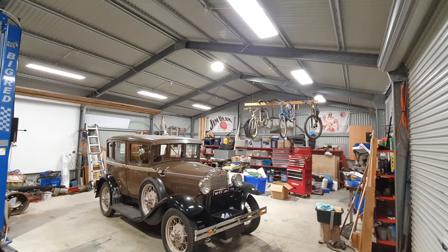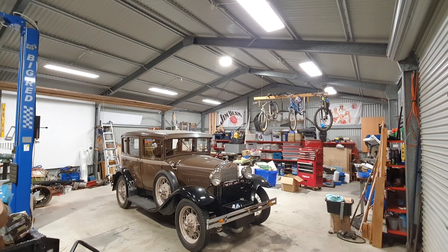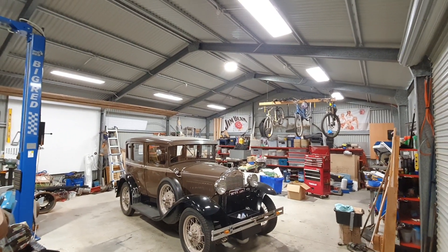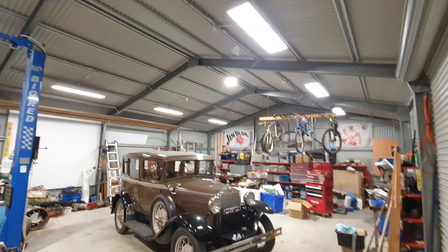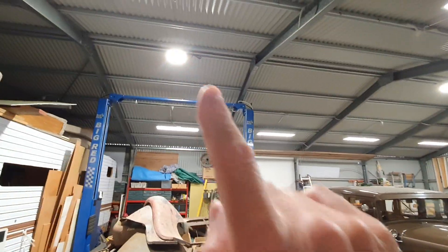G'day viewers and welcome to my shed here in Victoria, Australia. I put together this video just to give a bit of a demonstration on the different lighting output you get from LED panel lights and LED high bay lights.